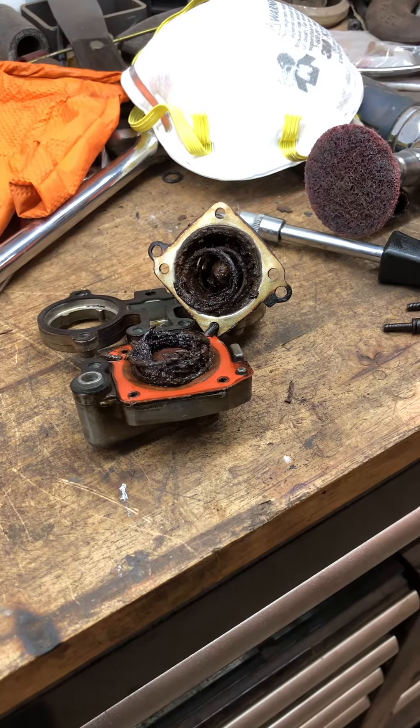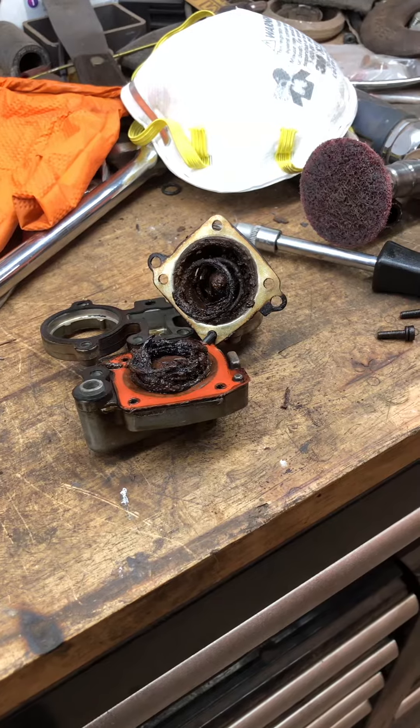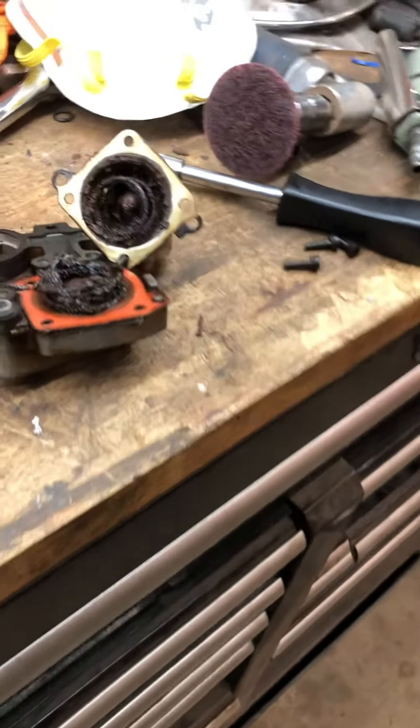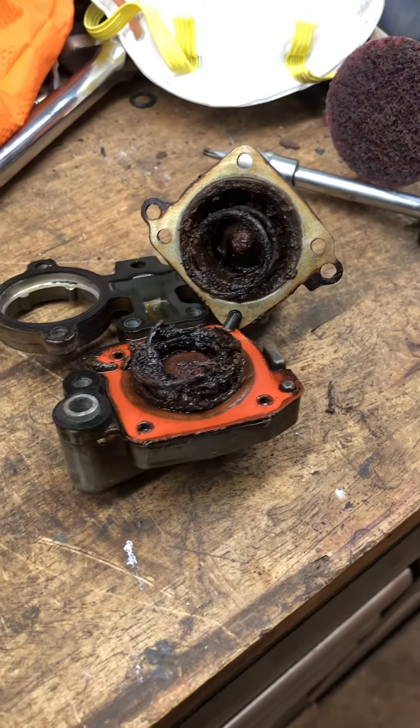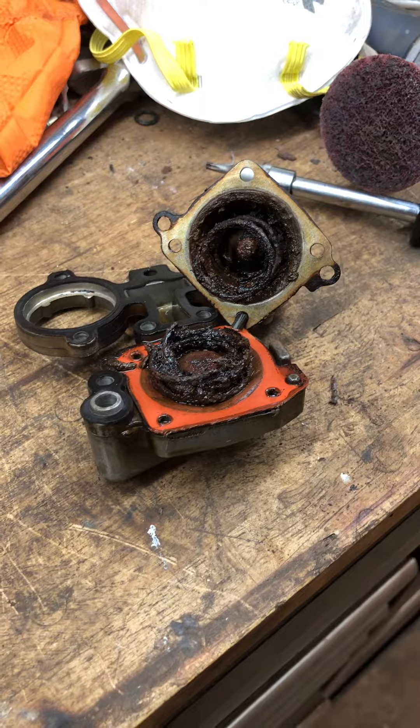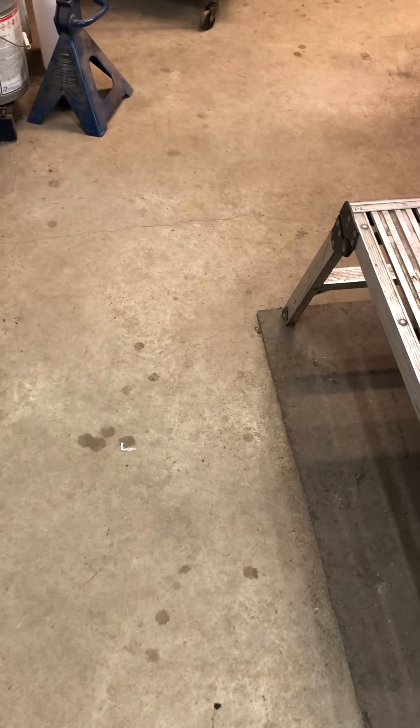I've got to go hunt up a spring and see what I can do to make this thing work again. I have two more spare throttle bodies — I'll rip them apart and see what I can do. Just thought you'd find it interesting what a failed spring in a 92 GM throttle body looks like. Thanks for subscribing, comment if you wish — perhaps this will help somebody.